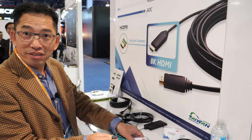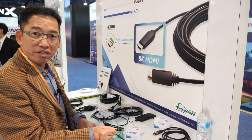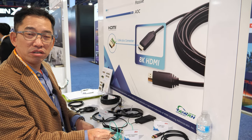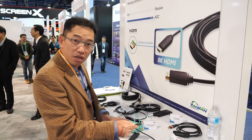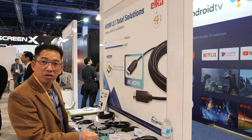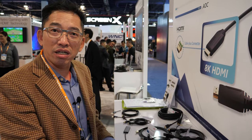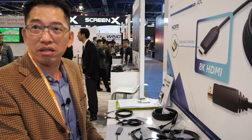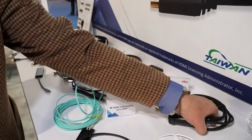The 300-meter length is suited for special places like hospitals or industrial sites where EMI is a concern. Because it uses fiber, it has very low EMI and can still support a very good signal.